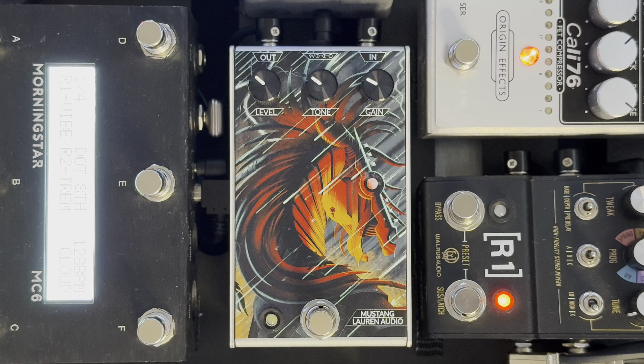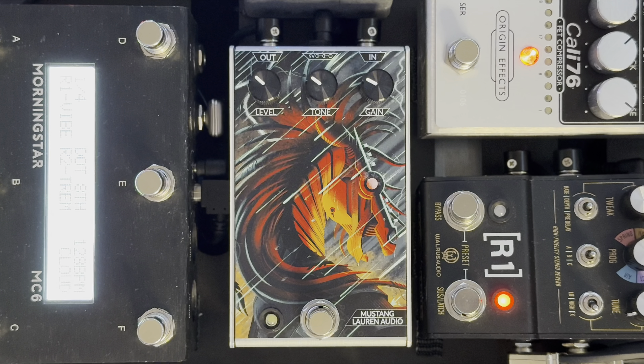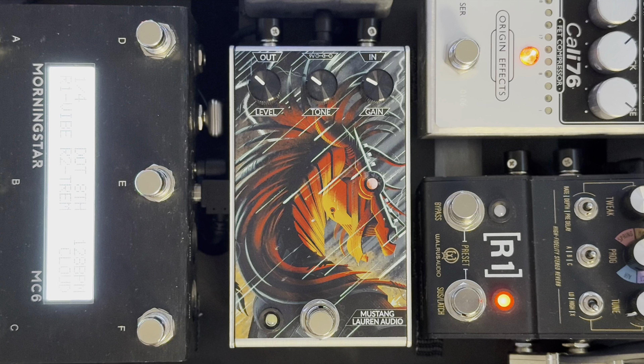So let's grab a guitar and see what this sounds like. I've got the Mustang hooked up to the board and the settings you see are where I've been experimenting and probably how I'll run it, but we'll change those so we can see what the pedal can actually do. Just for reference I'm using my Gretsch Sparkle Jet, and for Tonex captures I'm using a Benson Monarch on one side and a Benson Earhart on the other side.